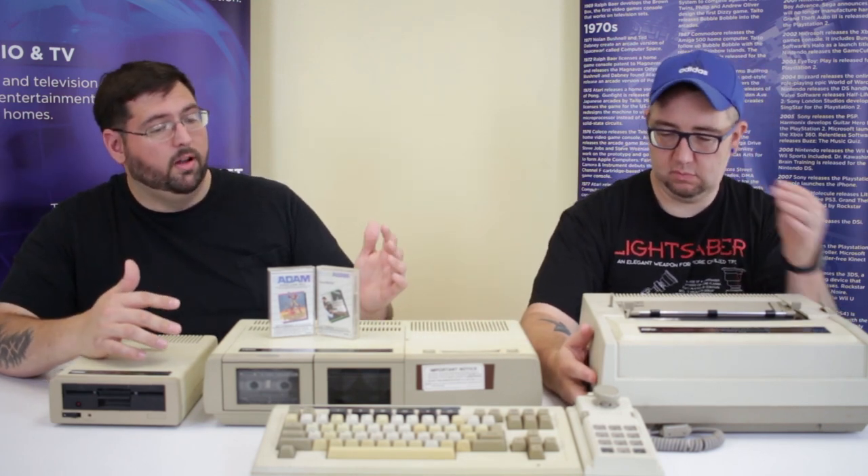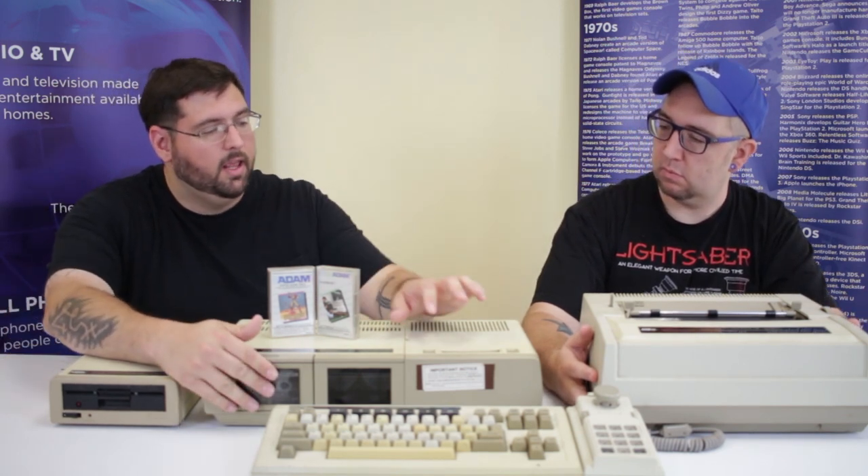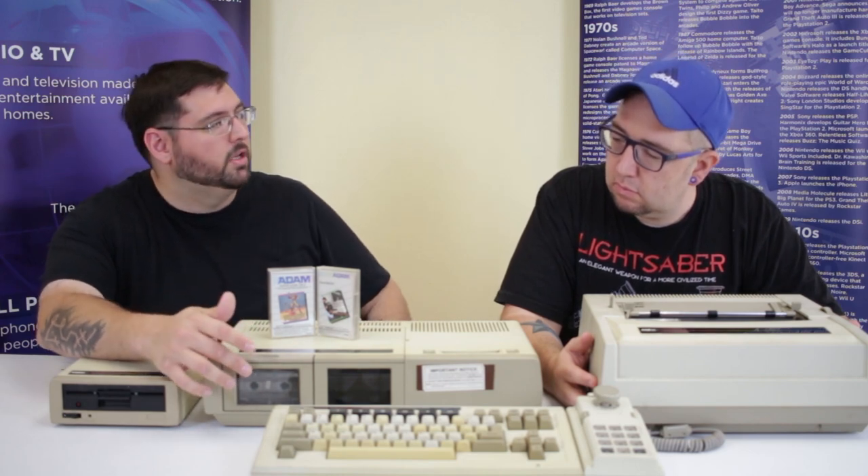If you want to run a cassette program, all you would do is put the cassette tape in here and hit computer reset, and it automatically restarts the computer and starts loading what's on the cassette. There was no load command, no weird obscure interface to type. One of the things I like about the Adam computer — very simple to load programs, whether cartridge, cassette, or floppy disk. No 'load colon star 80' — very easy.